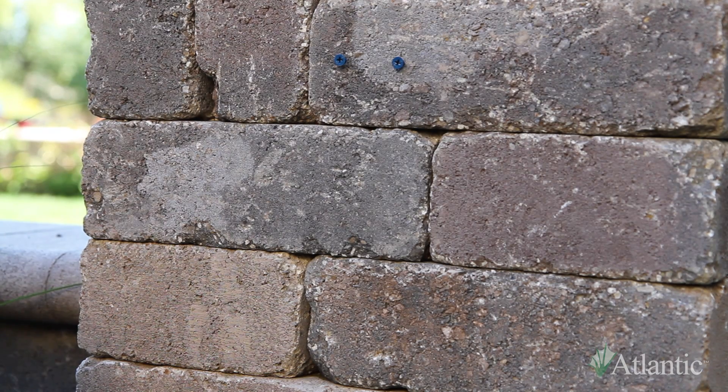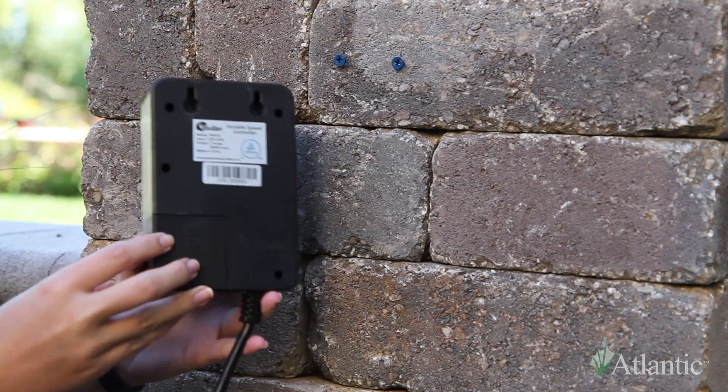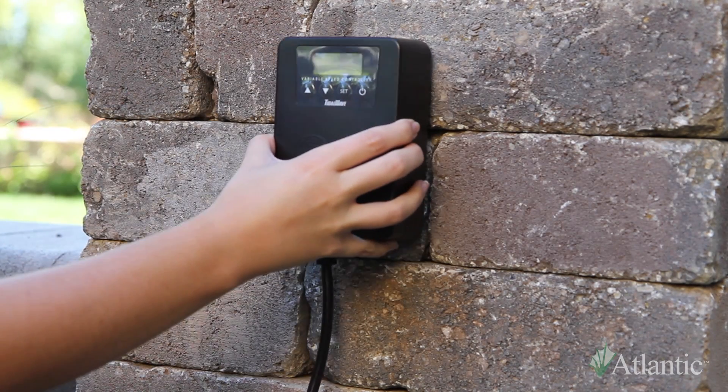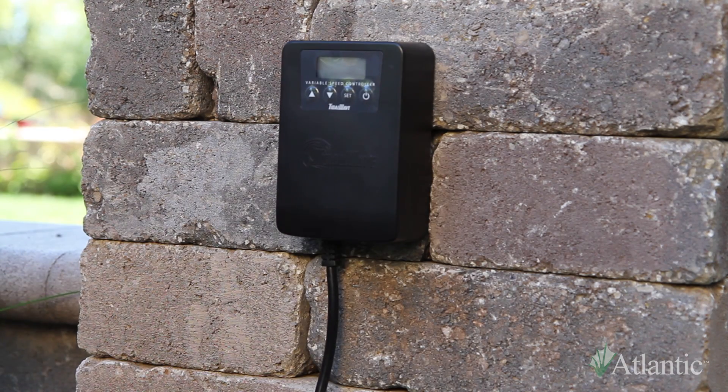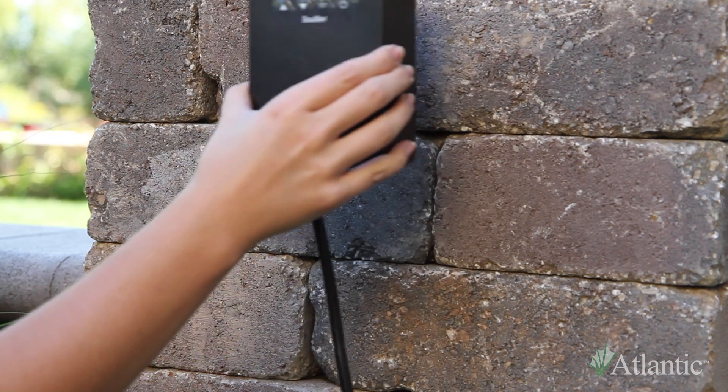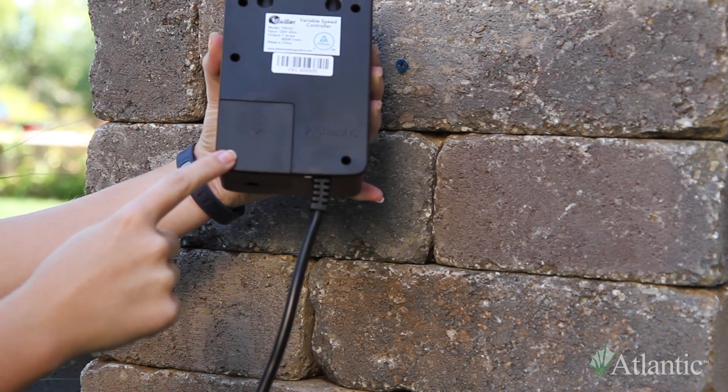Begin by mounting the VSC in the desired location on a wall or post away from direct sunlight, using the mounting pockets located on the back of the control box. Remove the VSC from the mounting location and remove the cord cover on the back of the control box.